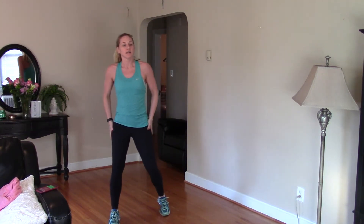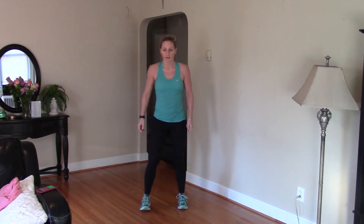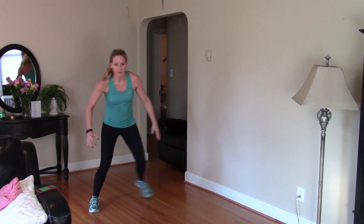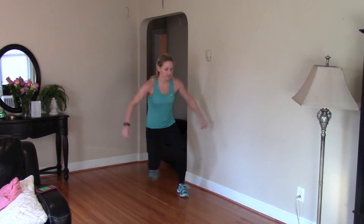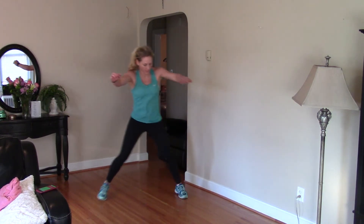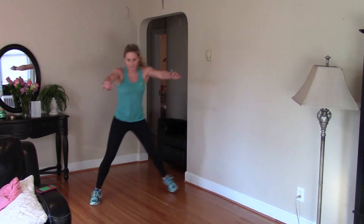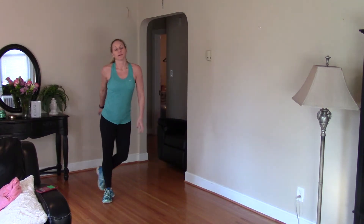Skaters — think of ice skaters, side-to-side movement. Here we go. Sit side-to-side, you're low and you're wide. Bring that foot behind you. Low impact would be right here — side-to-side before you jump. 30 seconds to go. Keep those abs in nice and tight. 15 seconds, keep moving. Good.